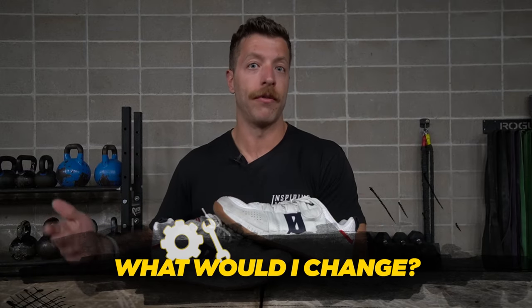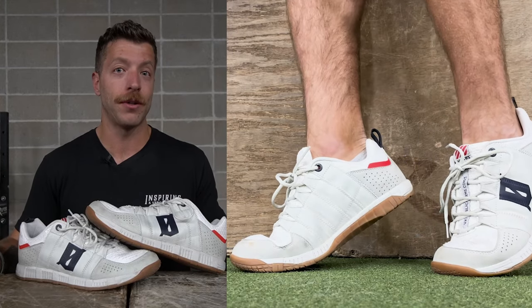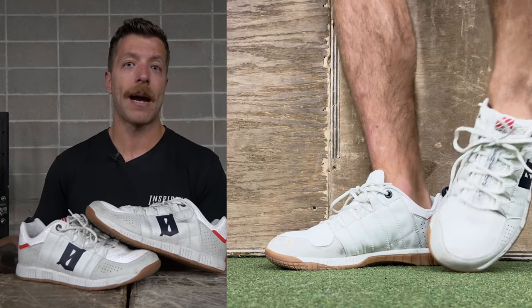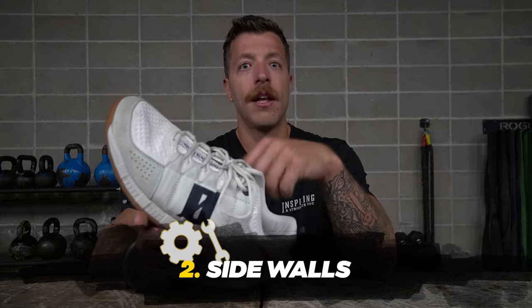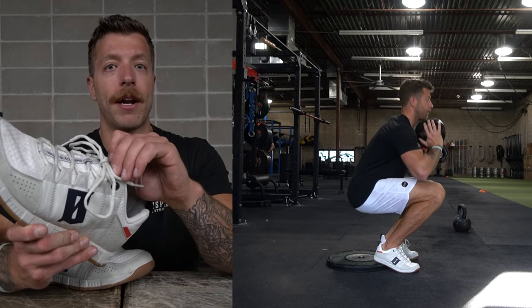Two things I'd improve: first, I'd potentially bring down the upper volume a little bit. I know it fits a very specific foot anatomy really well, and I like that it adds range to cross training shoes for different foot types, but to capture a larger part of the market bringing down that volume could be a smart call. Second, I love the sidewalls but a little more ventilation would be nice — this model can run a little hot in hotter gym settings or during longer sessions.